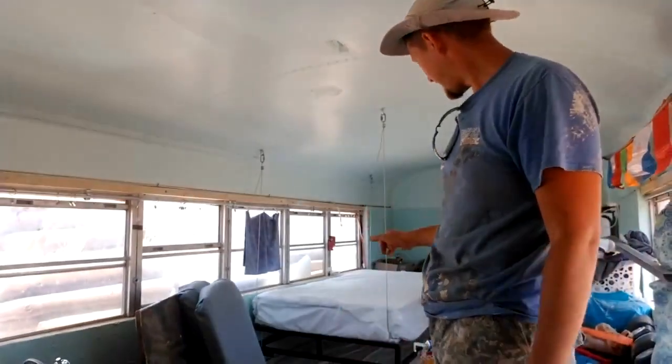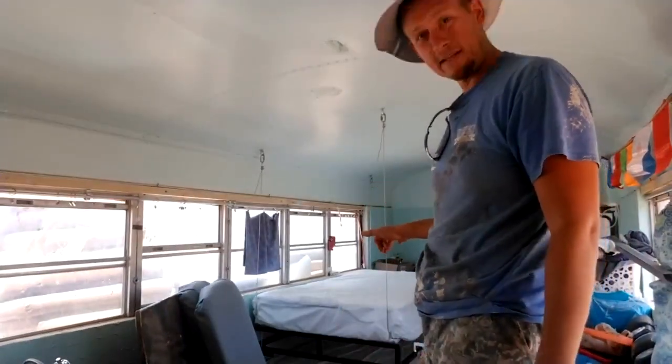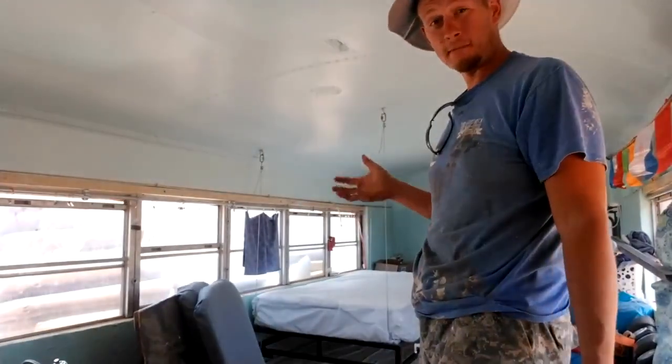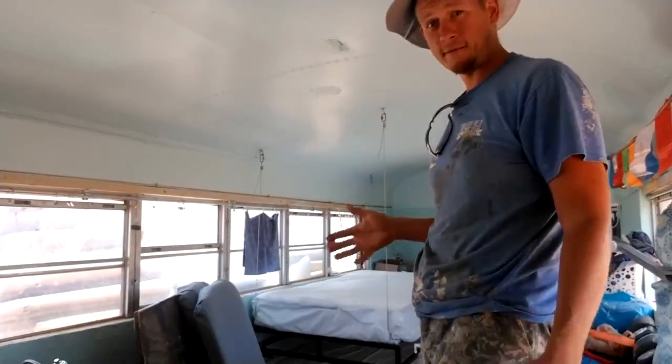All right, we got a hanging bed built. I haven't sat on it yet, so we're going to do that, and I figured I'd film so if I bust my ass at least it's funny for somebody.